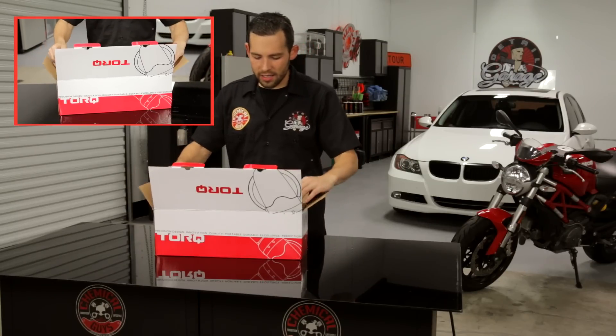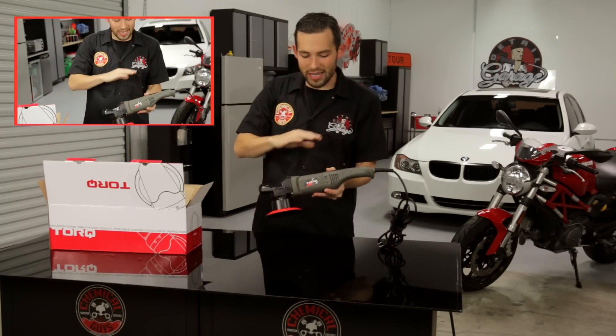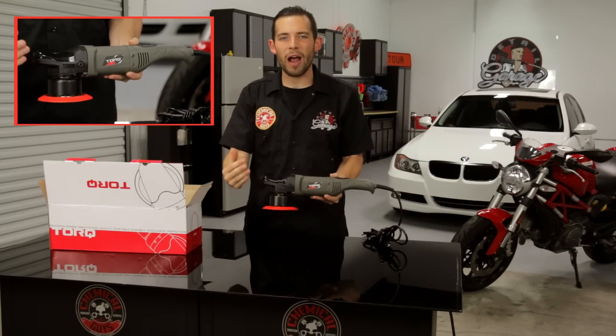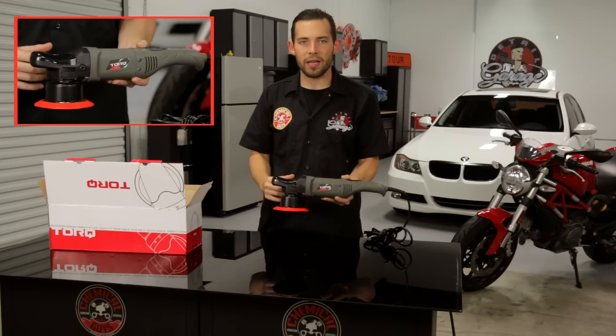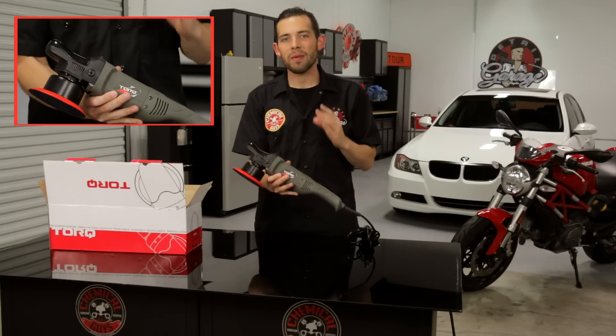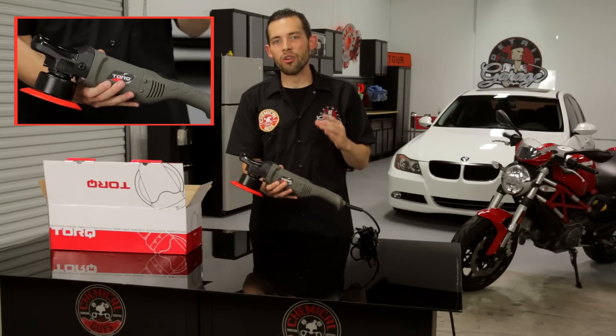Once you open the box, you can see that the Torque 10FX Dual Action Polisher is unlike any machine on the market. It looks completely different because it's designed around the user for maximum ergonomic comfort. The machine is designed using the highest level of build quality materials, and it's designed using vibration reduction technology.